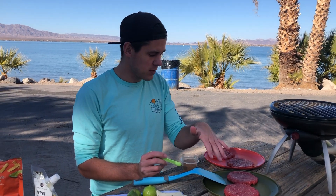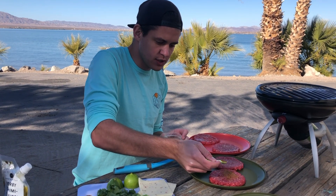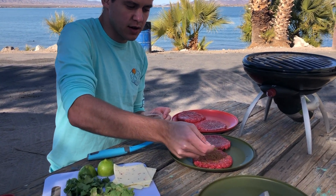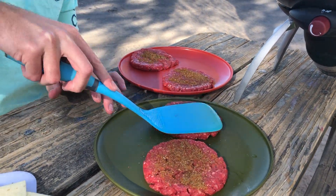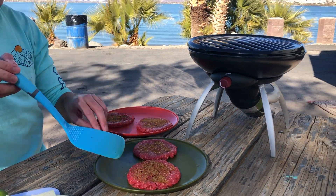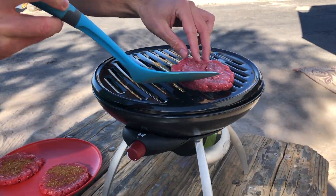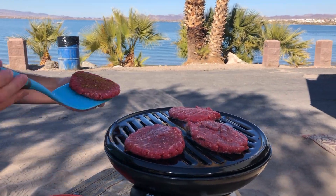Now to start, we've got four patties. We are going to sprinkle a quarter of a teaspoon of taco seasoning on each one, push that down into the patty. We've already got our grill going — it's on high — and we are just going to pop these burgers right onto the grill, season side down.